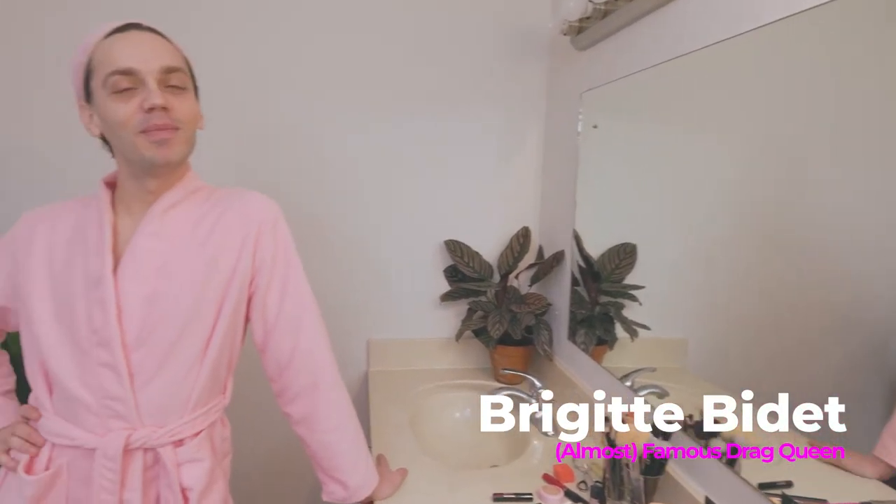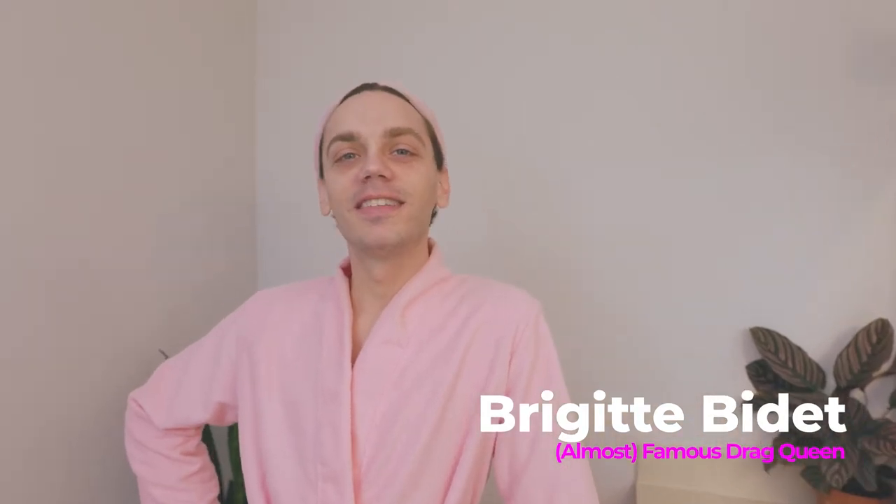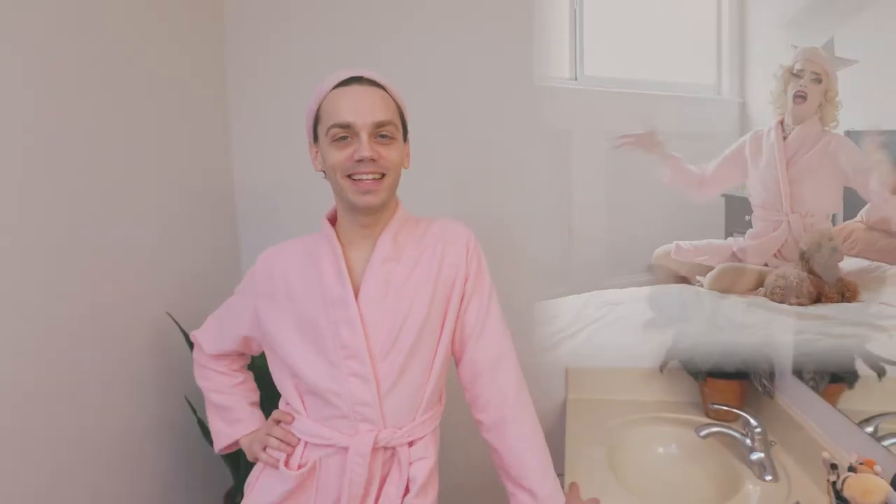What's up, everybody? I'm Brigitte Bidet, and I'm about to show you all the things that I slap on my face to get pretty. Step nine.